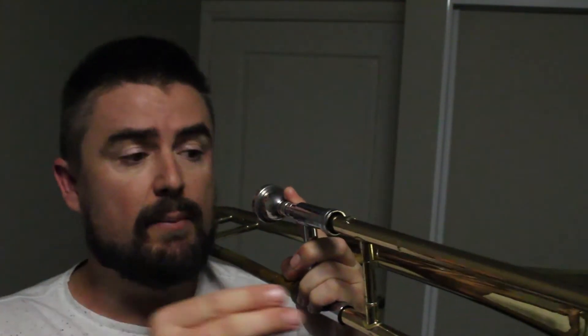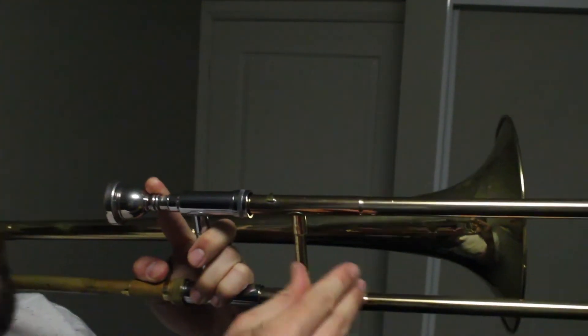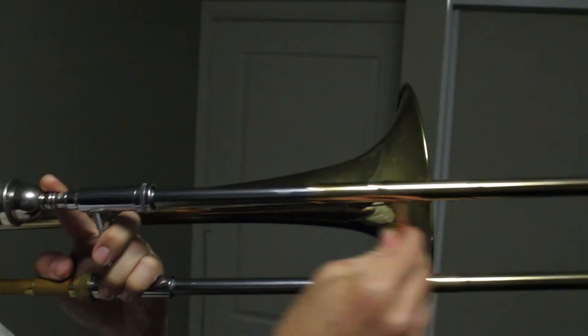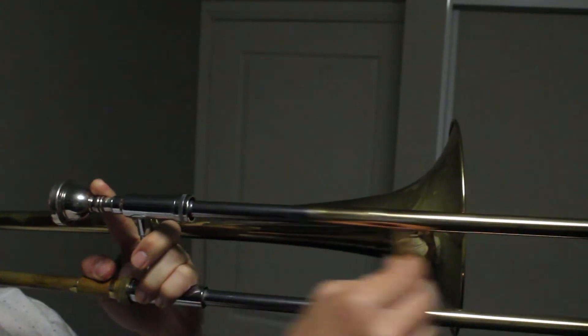Our right hand moves the slide and we only need to use our thumb and fingers one and two. It just holds it like so and moves it back and forth.